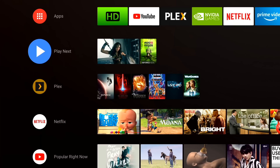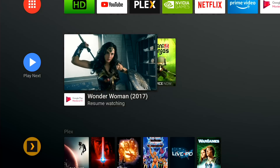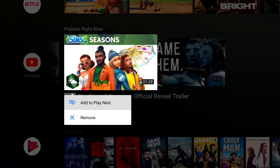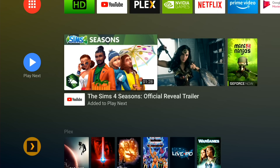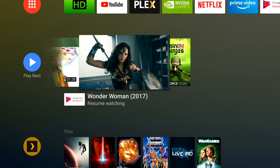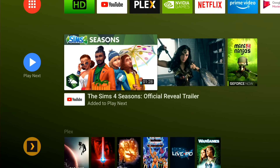The next thing you're going to see on here is Play Next. With supported applications you can queue up stuff so you don't forget to watch it. For example, if I go down to the YouTube section and want to watch something like The Sims 4, I can hit Add to Play Next and that will bring it up to the Play Next section. You can see I've got two different apps storing little thumbnails in here, and when I click on one it will load up that app and allow me to watch that content. GeForce games are also appearing in here too, so any app that supports this lets you keep a running queue of stuff you want to watch.